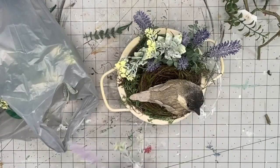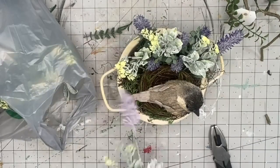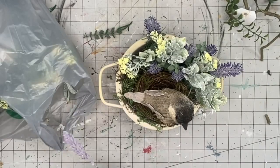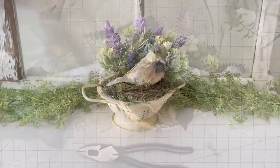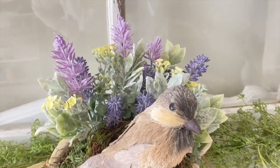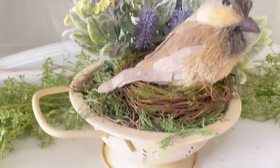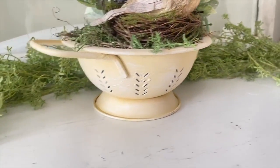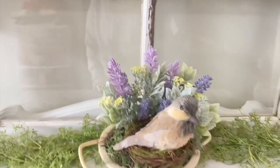Now I'm just kind of filling it in with some Dollar Tree yellow florals and frosted greenery. It looks so beautiful. You're just going to play around with it and fill it until it meets your eye's preferences. But look at how fun this is. It is available on my website for purchase — the link is in the description box. I hope you guys have an amazing Wednesday. Bye!